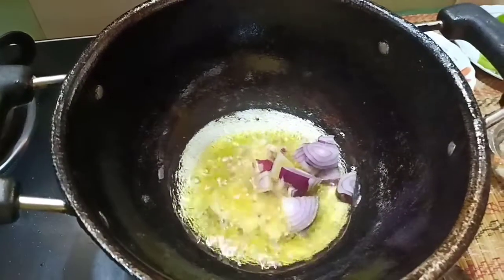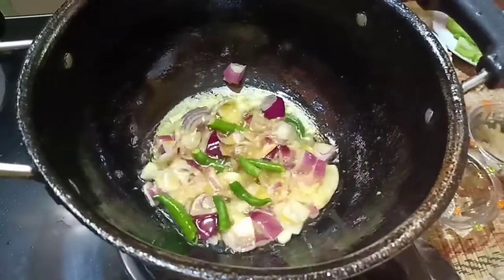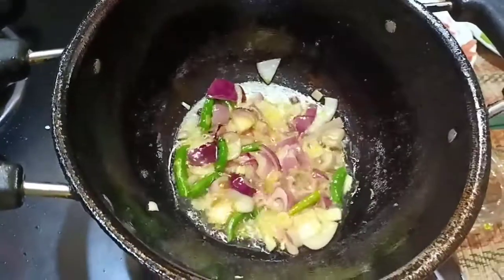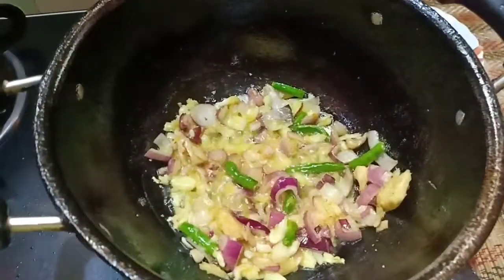When the oil is hot, add the chopped onions, the green chillies, and the chopped garlic. Mix them all until soft and tender.